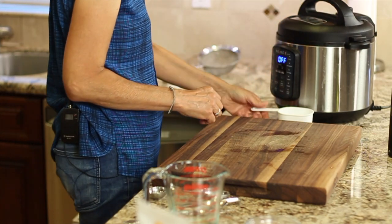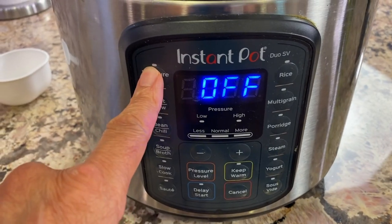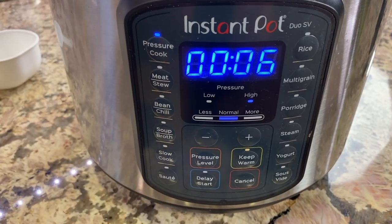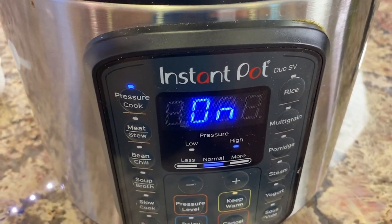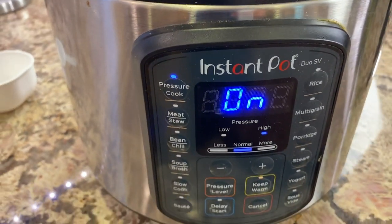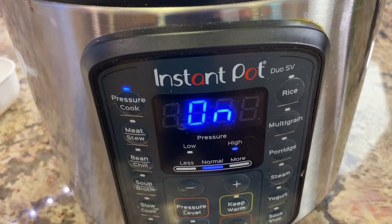Lid on, seal your vent, and we're going to cook this for six minutes on high. We're going to do a natural release at the end of about ten minutes, which means we're not going to force the vent open — we're going to let it just sit and do its own thing. It won't totally be vented, so at the end you're going to have to manually force the rest of it out so that it's safe to open.